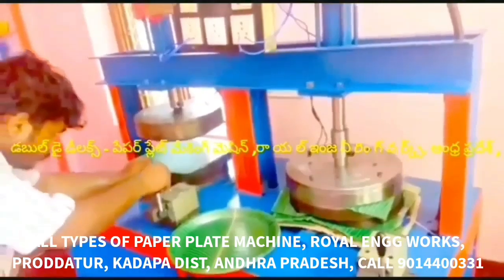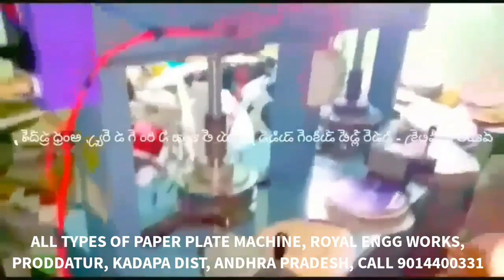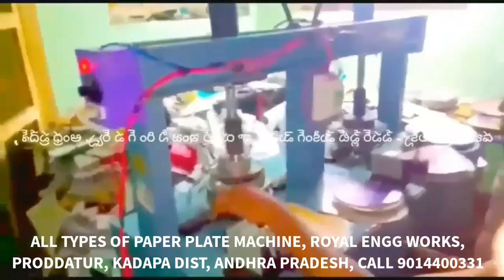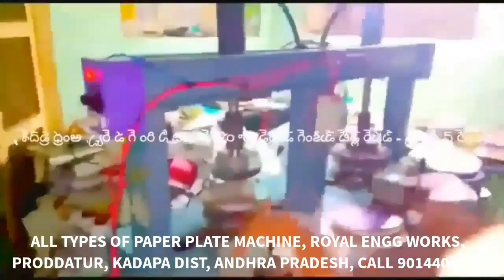This machine can produce 3 to 4 plates and runs on a 2HP motor. It fits in the commercial category tool and is suitable for the power and electricity department.